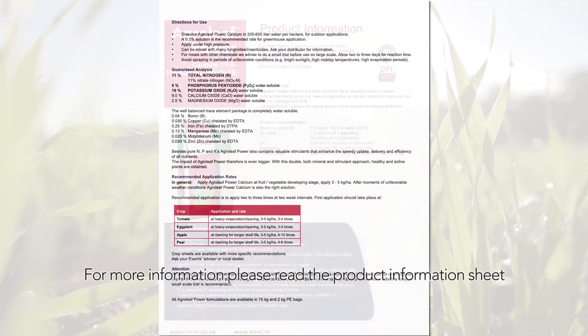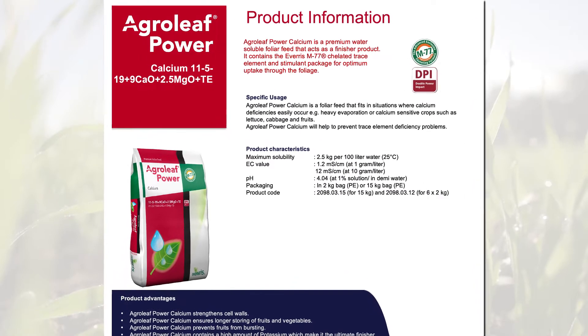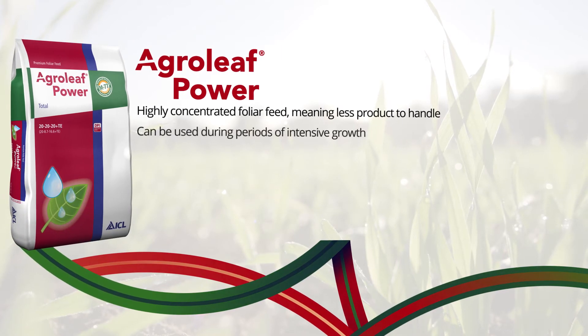For more information please read the product information sheet. AgriLeaf Power delivers proven results at critical stages of the crop growth and is the foliar feed of choice.